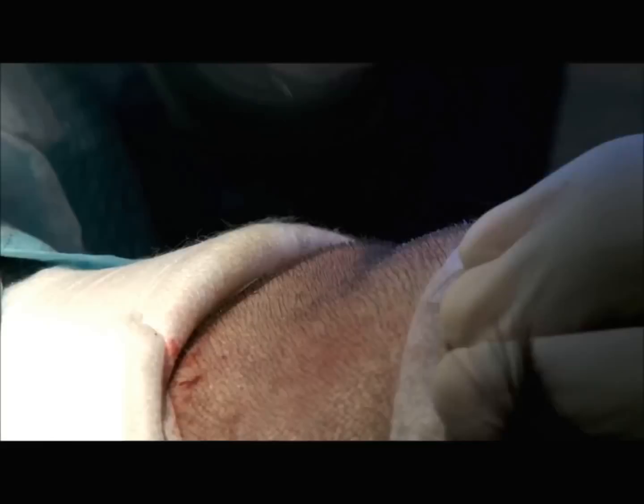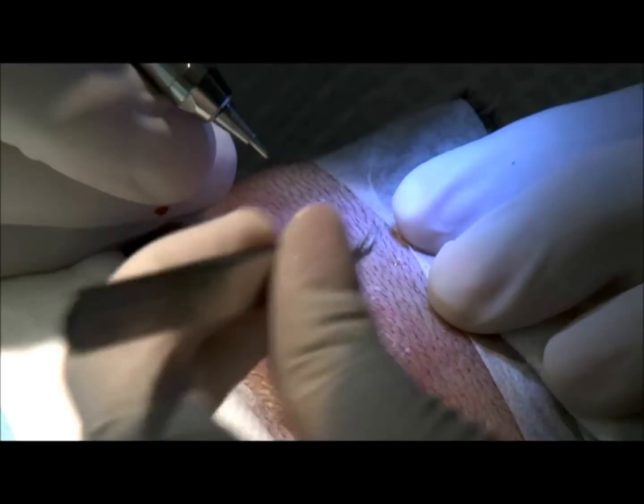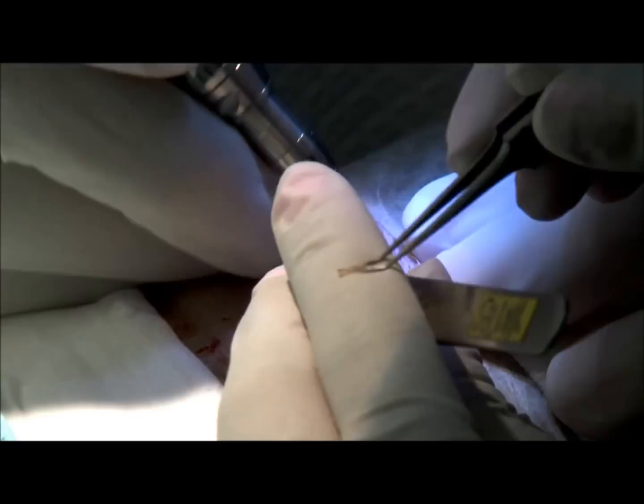Let's take a look here and see how we're looking. We're starting to punch these out and Ms. Elledge retrieved the punches.